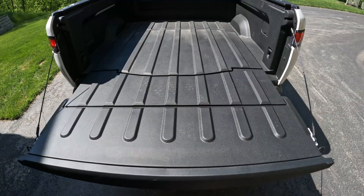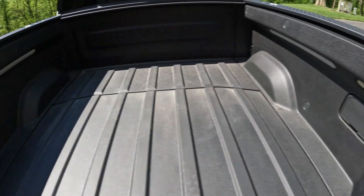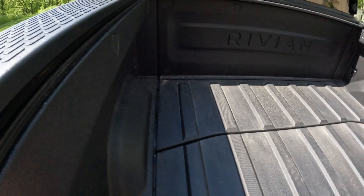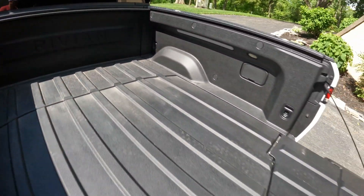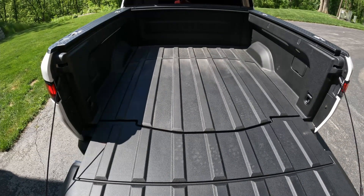First thing I want to prove to everyone today is that my bed is dry. So we're going to start out with a completely dry bed. Like I said, we'll do some light sprinkling hose, then we'll do some pressure washing, and then we'll do a full-blown bucket to reenact a normal rain downpour or car wash situation. So let me prove to you that we have a dry bed. You can see in every corner — it's a little hard to see in this corner because of the darkness — but the entire bed is dry. Let's close this up and get to the water.